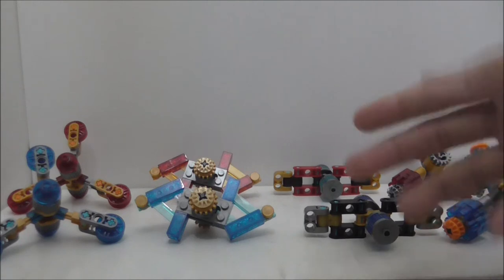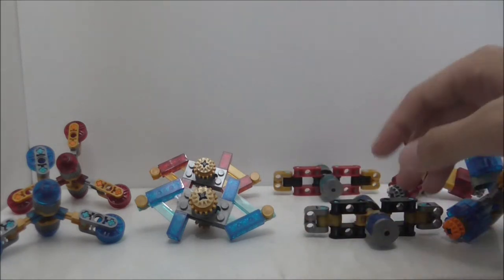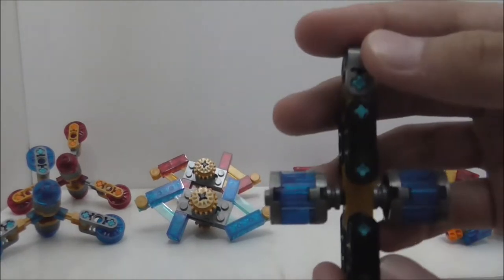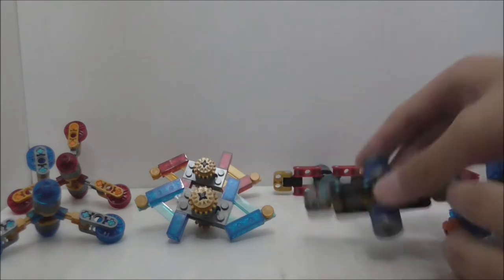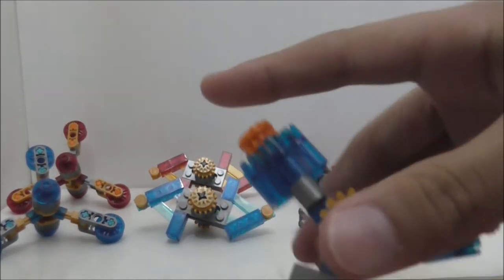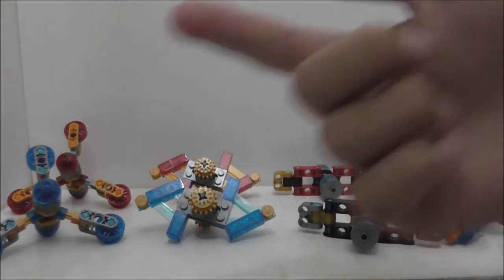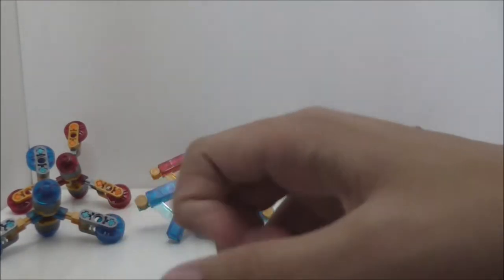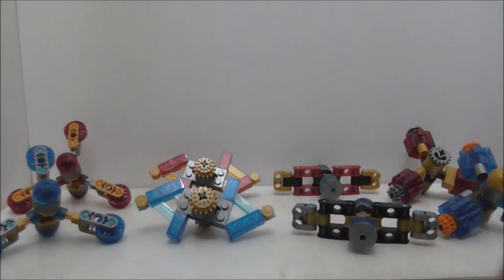Here are all the fidget spinners. The handle on all of these isn't so great because of how thick they are — they just use these bulky pieces. It's really hard to hold them normally; your fingers have to reach a little further than with normal fidget spinners.